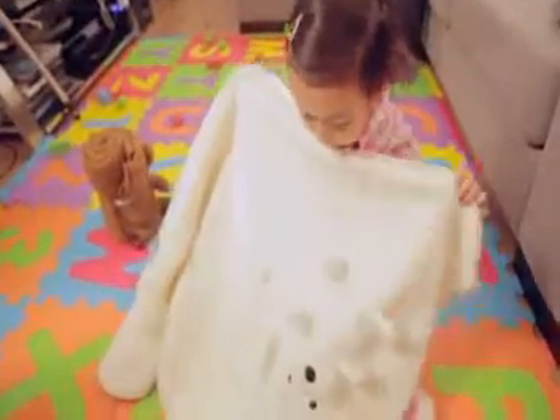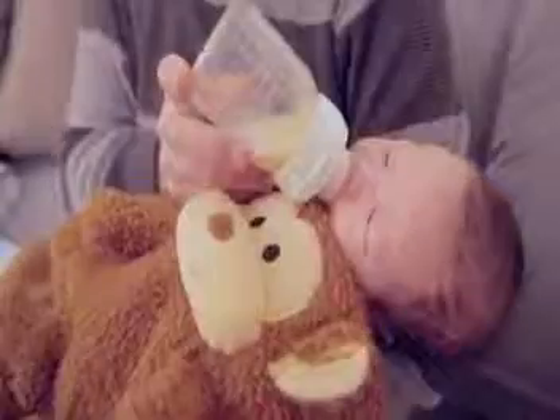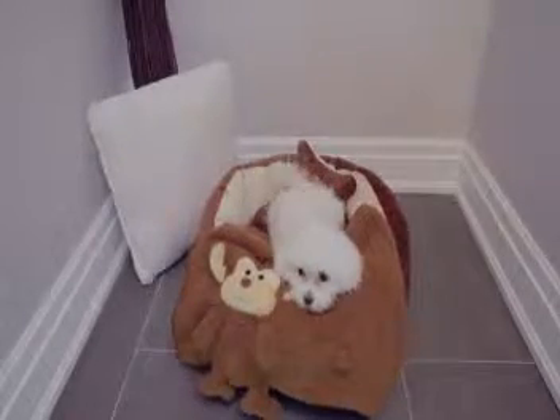Transform your blanket into a plush toy. My Pet Blanky can be your baby's first pet friend and security blanket. It's also great for pets.